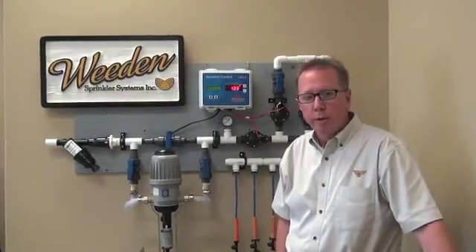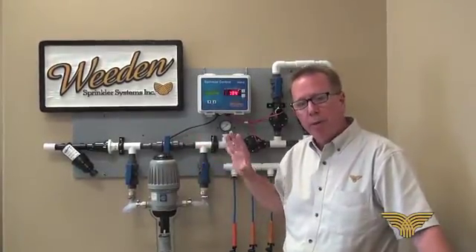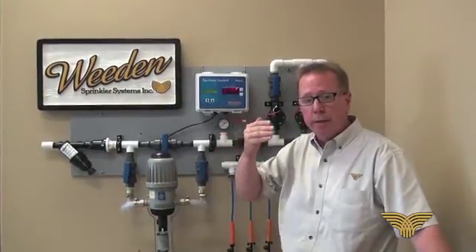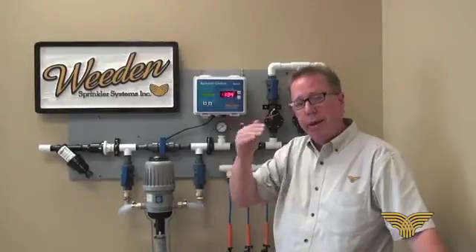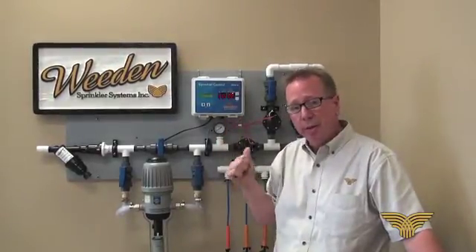Today we're going to look at a Whedon Sprinkler System manifold, go through the various parts that are in the manifold, and then spend a little bit of time with the controller, helping each of the growers understand how we set up our controller. I'm going to take you through it as if it was just taken right out of the box.